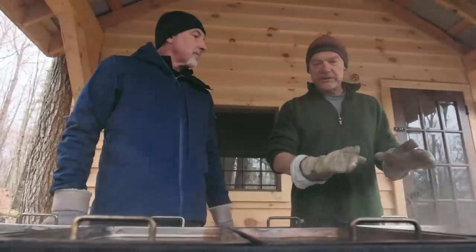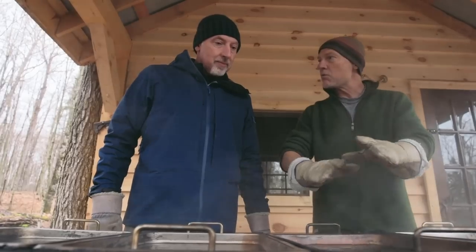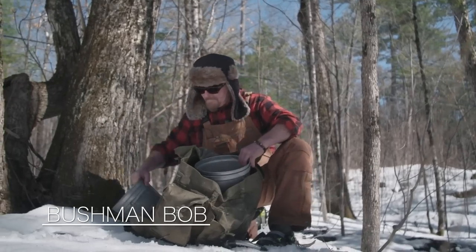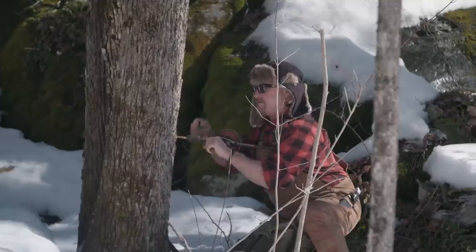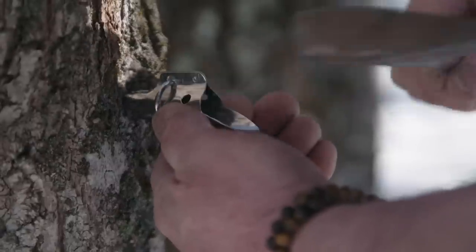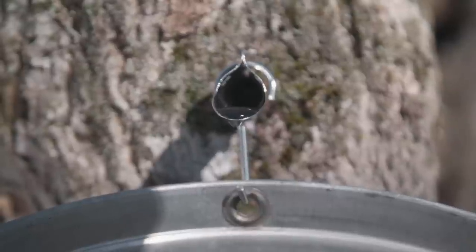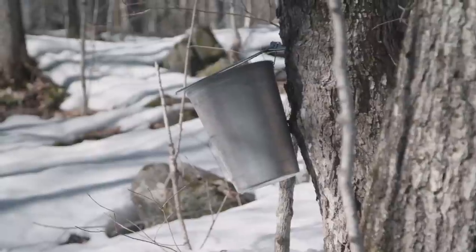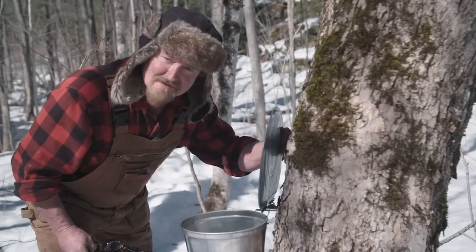Look at all this beautiful sap. What I want the sap to be doing is on a slow boil like this one right here - that is ideal, a nice slow rumble boil. To get enough sap for this, I had my friend Bushman Bob gather sap. He was here during the season - I couldn't get here on time, that's why I'm only getting the last of the season.